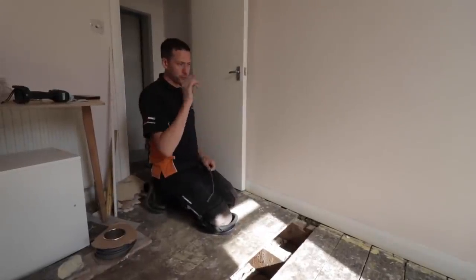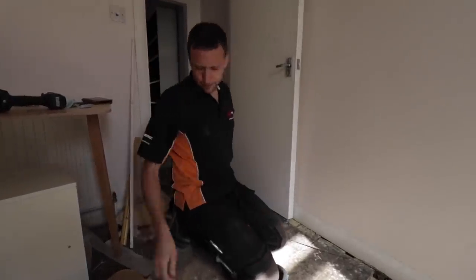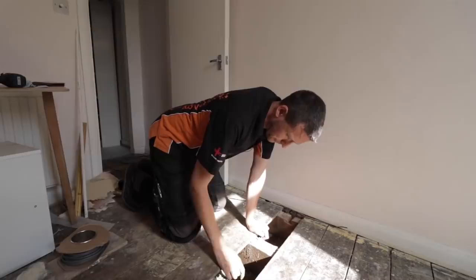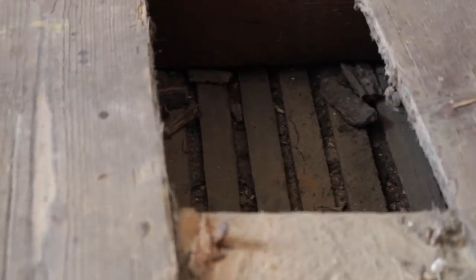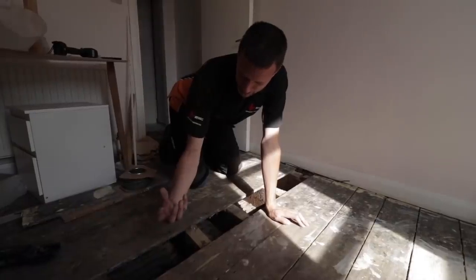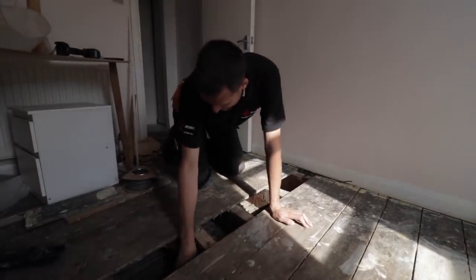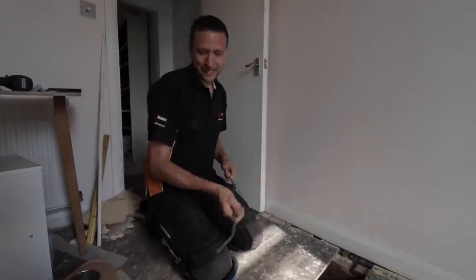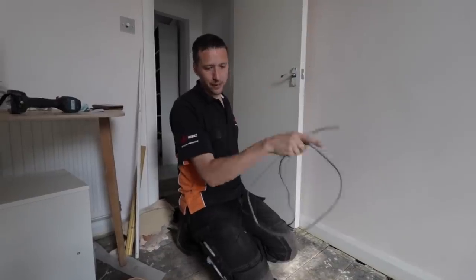Right. The fuse board is somewhere in that corner, and he wants downlights in all these rooms, which is a bit of a pain because it's all lath and plaster. So you end up having to drill from downstairs, you drill through the plaster and then you hit this lath. It's just a pain to put downlights in — I really hate doing it. But that's what he wants, so that's what he's going to get. I'm going to run a cable in first from the fuse board — this will be the feed in for the upstairs lights.